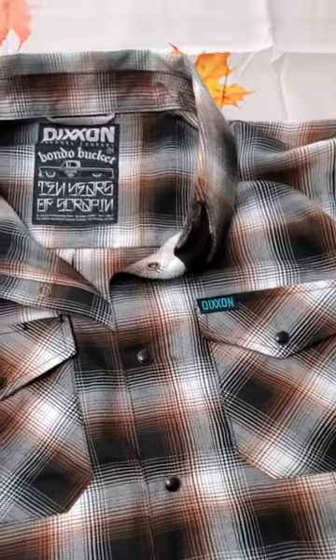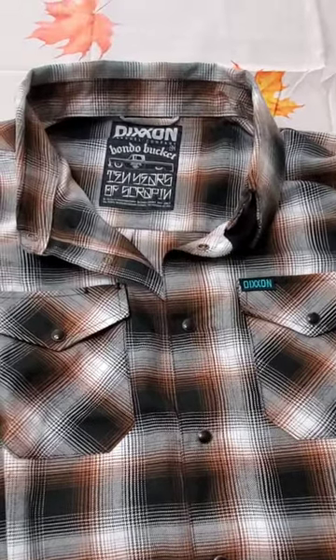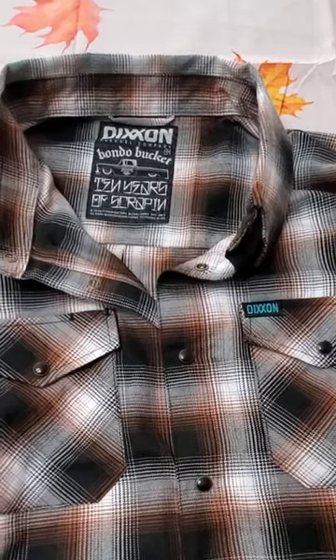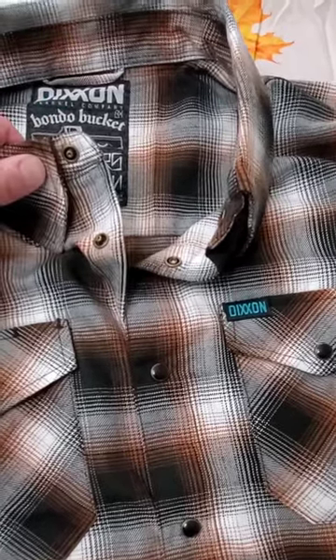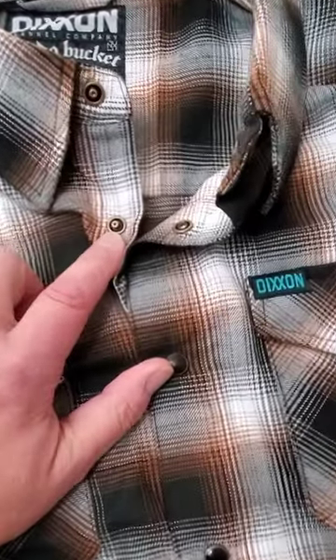As a comparison to Duluth, pricing at normal price seems similar between the two. The Duluths tend to feel softer to me, but to be fair this is brand new and compares to the lighter of the two Duluths that are offered.